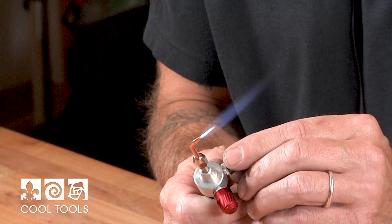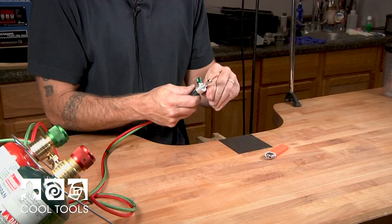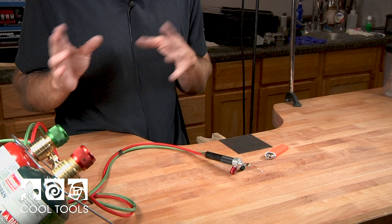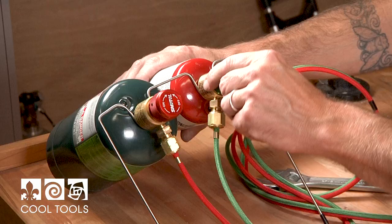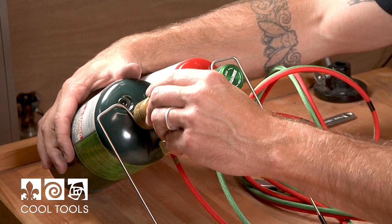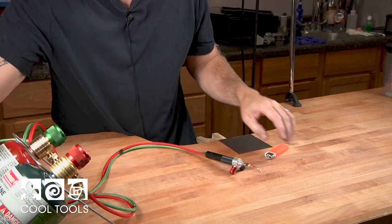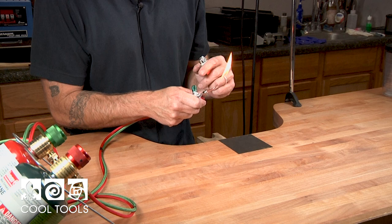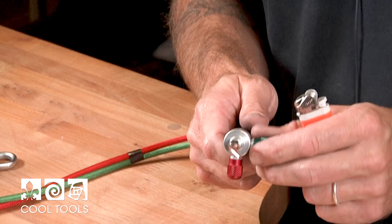When turning your oxygen off, turn it all the way to the right. Same with the propane. This is another safety feature where you can bleed the lines. When you're done with your torch work it's good to let all the propane and oxygen out of the lines. Turn the torch to off and also the regulator to off on the propane. To bleed the line on the fuel, ignite it. The oxygen doesn't have to be ignited while you're releasing the fuel.